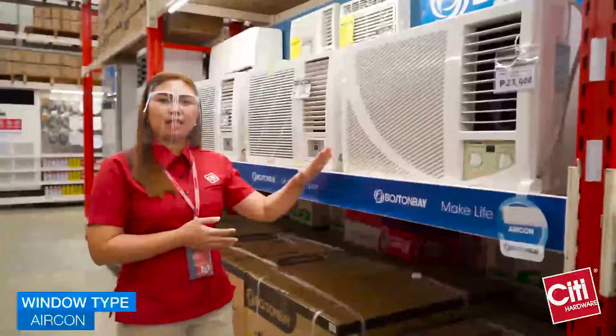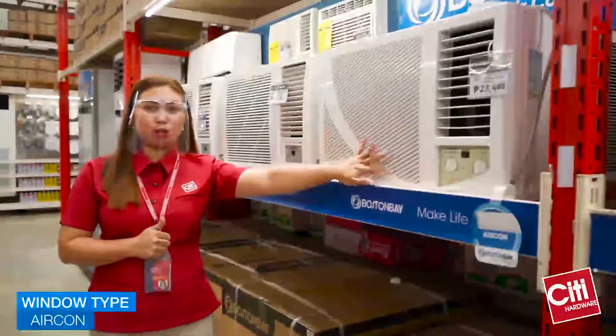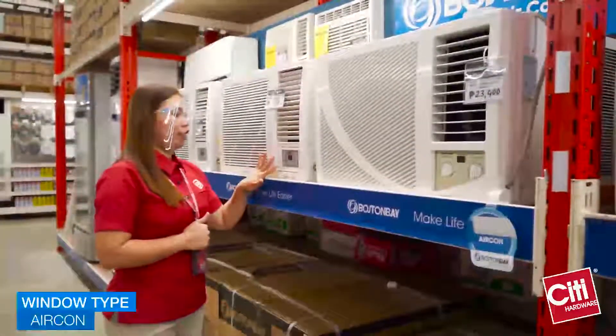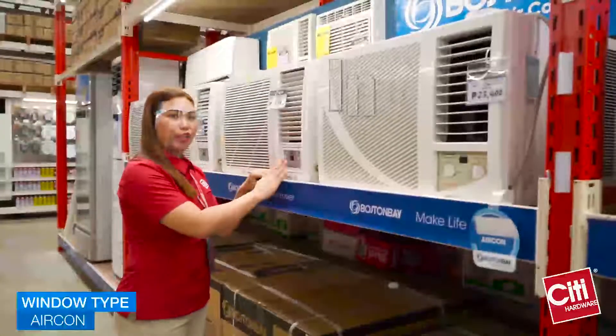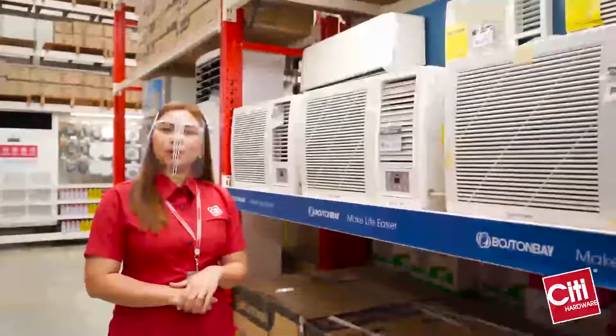In window type, ito ang pinaka-common, mura, at madaling ma-install. We have manual and inverter. And take note, inverter can save up to 60% energy.